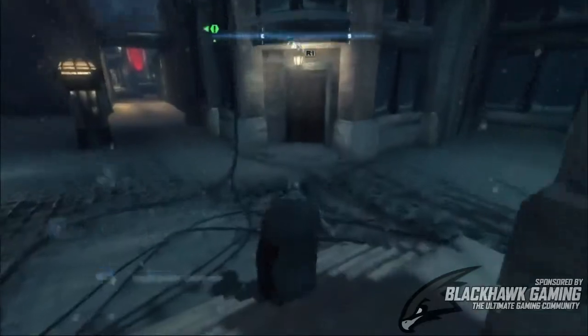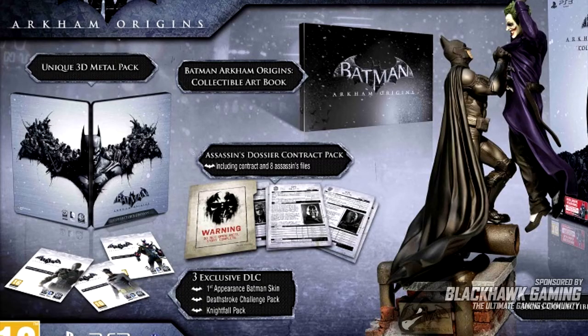You will also get an art book, which is an 80-page hardcover art book, as well as an Assassin's Dossier which will include files on the 8 Assassins as well as Black Mask contracts.